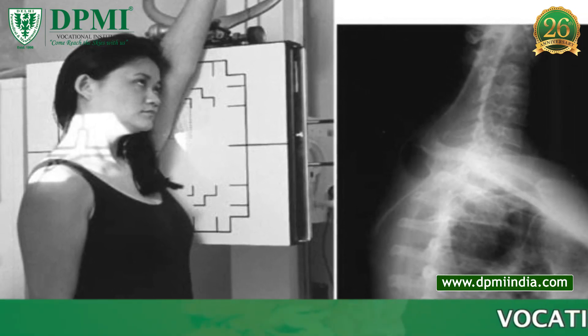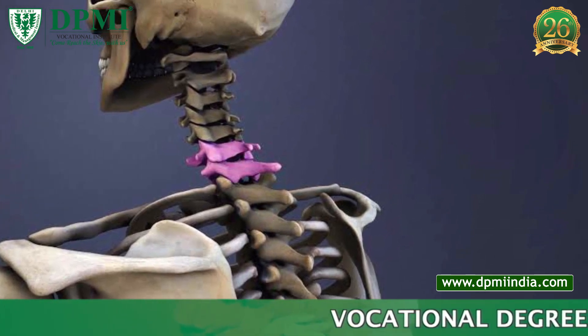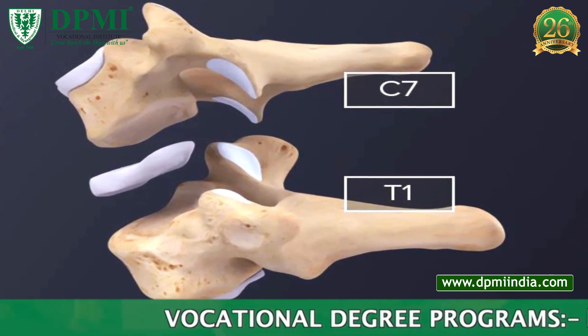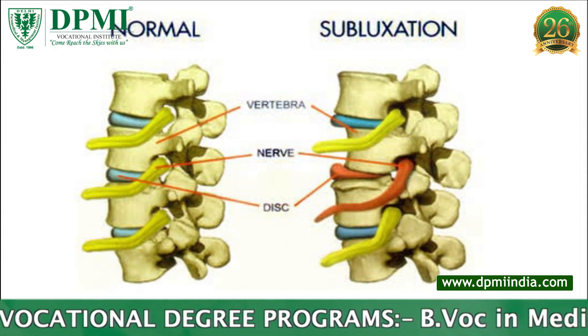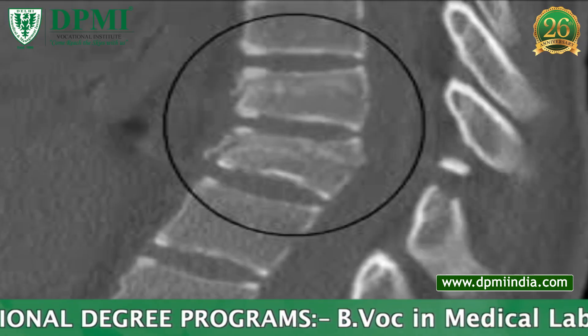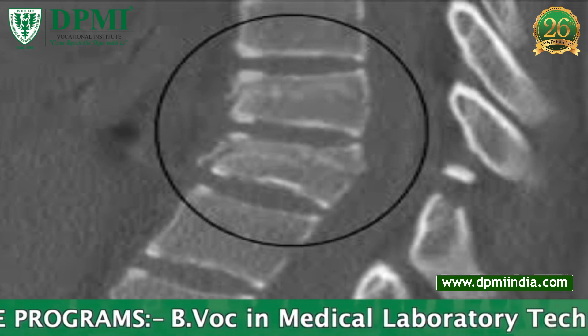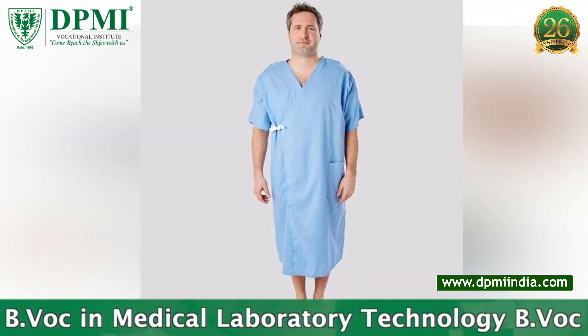The swimmer's view is an X-ray of the cervicothoracic junction that helps demonstrate the upper thoracic and the seven cervical vertebrae. Indications include subluxation, compression fracture, and fracture involving the inferior cervical spine and superior thoracic spine. Contraindication: pregnancy.